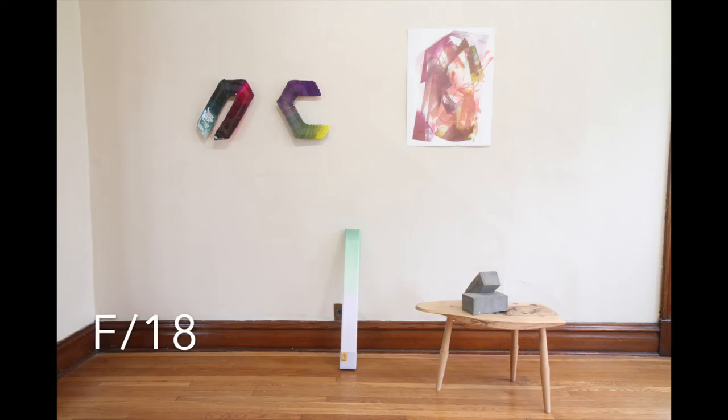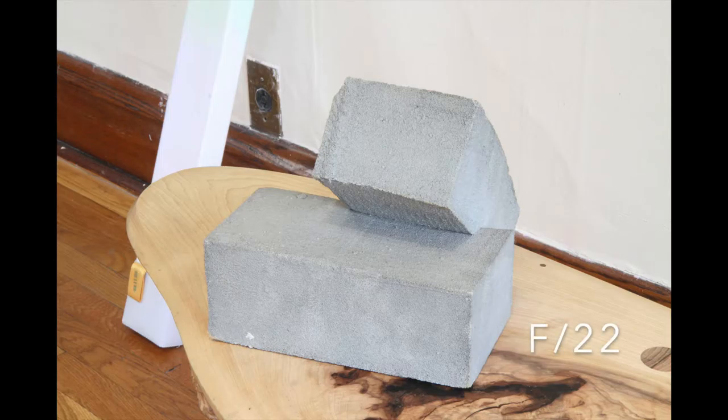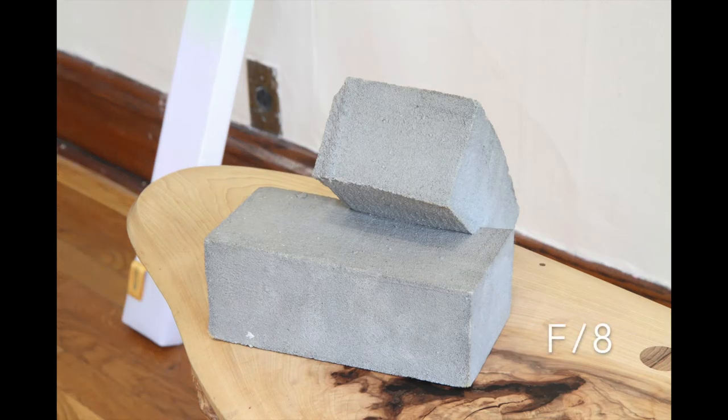I wanted this overall shot to be entirely in focus so I used f-18, but I would use a more open f-stop if I wanted to shoot a detail shot. This detail shot of the Jeff Prokash sculpture is shot at f-22, the smallest f-stop, and you can see the Mike Lopez sculpture in the background is really distracting. So here's the same shot but with f-8 so that the sculpture in the background is out of focus and your attention is more on the sculpture on top of the table. I can push this idea even further changing the f-stop to f-4, and you can see the sculpture in the background is even more out of focus and even some of the end of the table is out of focus, and your attention zeroes in more on the sculpture on top of the table.